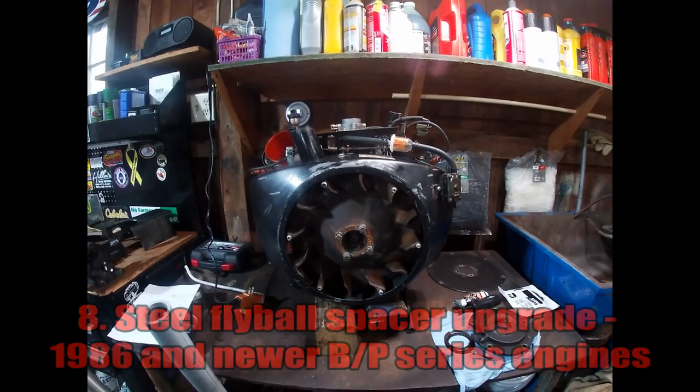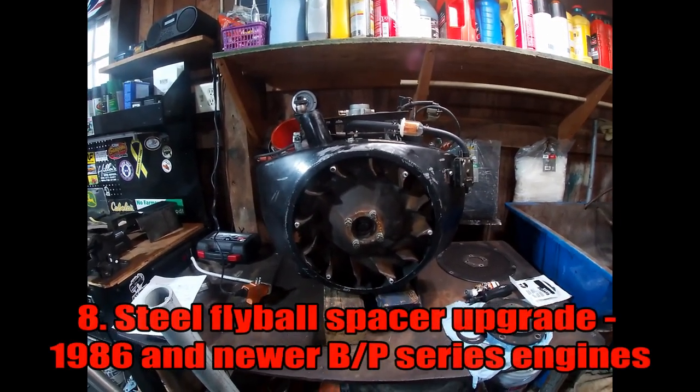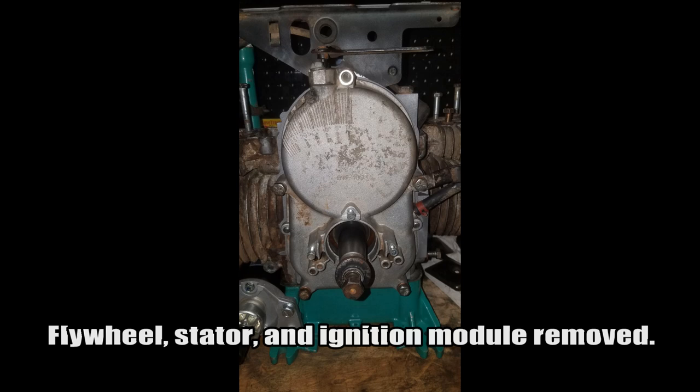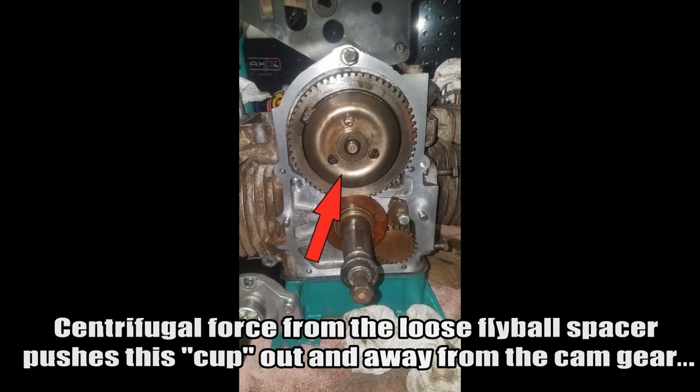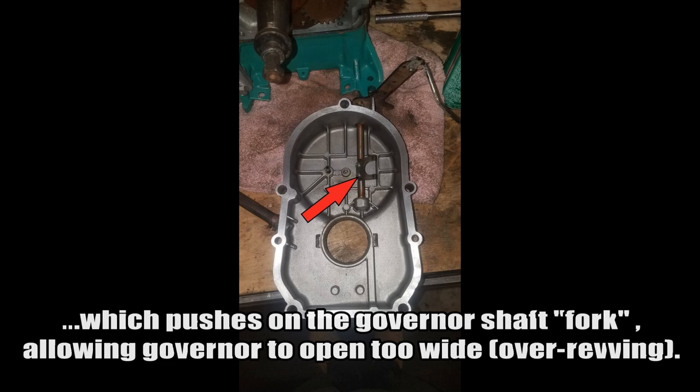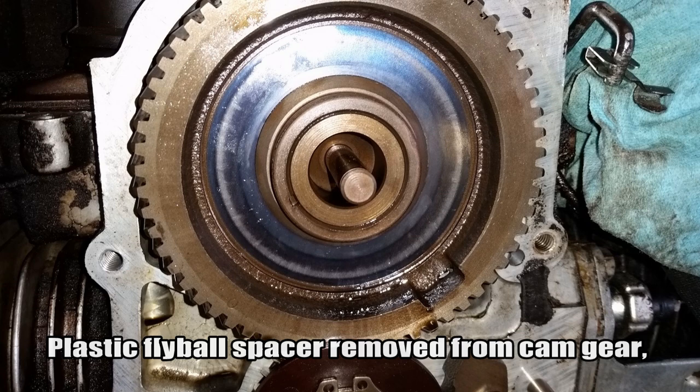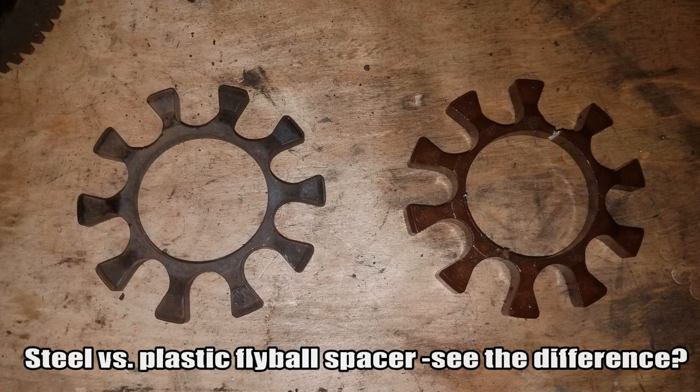The next issue is the flywheel spacer problem I've touched on in many previous videos. I've had three or four of these engines apart for fly ball spacer problems. The fly ball spacer is a spider gear glued to the end of the cam gear that houses a bunch of ball bearings or fly balls. Over time, especially with the P-series and very late B-series engines starting in late 1985, they switched from a steel to a plastic fly ball spacer. As the engine builds up heat, the plastic starts to warp and the spacer actually works its way loose from the cam gear.